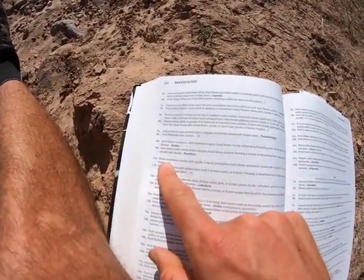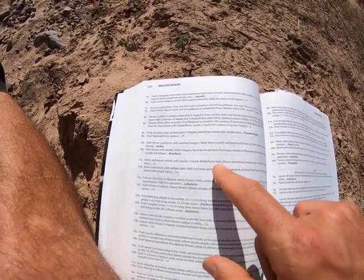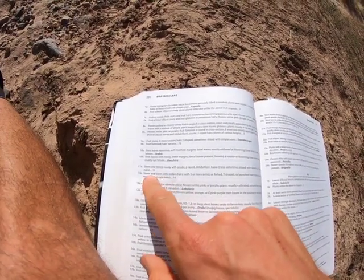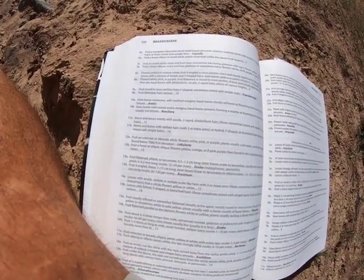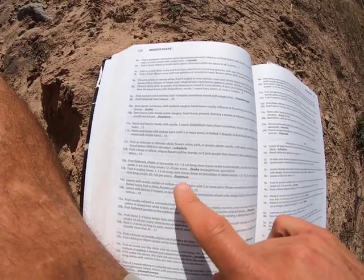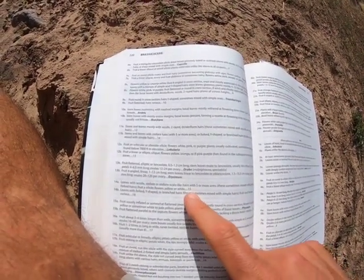Couplet 11: stems and leaves mostly with sessile two-rayed dilabriform hairs — meaning hairs that come up and then across like a T. Ours are actually stellate hairs, so we go to couplet 14. Couplet 14 asks more about the hairs, whether they're really stellate or more y-shaped. We've got stellate hairs, so we go to couplet 15.